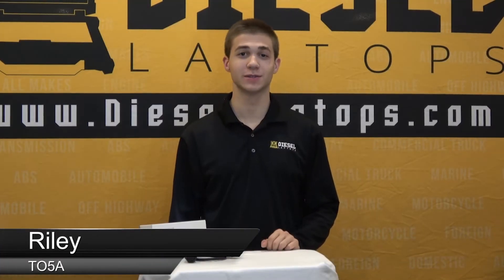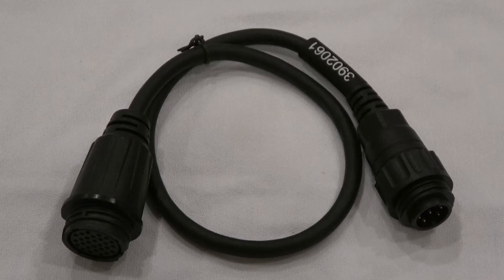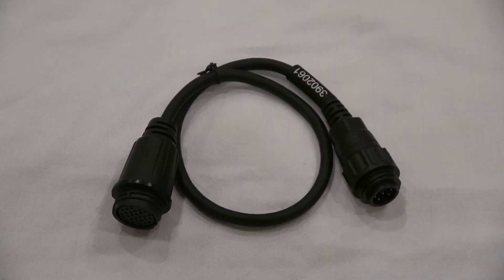Hello everyone, this is Riley with Diesel Laptops and today I'll be doing a quick overview of our Wabco ABS and EBS cable. The part number on this cable will be 3151-TO5A. The main purpose of this cable is to hook into your Wabco trailer ABS or, on European models, the EBS.